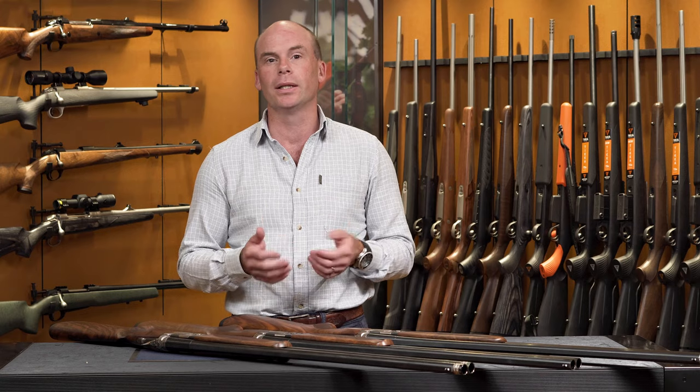Hi everyone, my name is Neil. Welcome to Beretta Australia Showroom. Today we're going to find out what makes the 691, 693 and 695 so desirable.